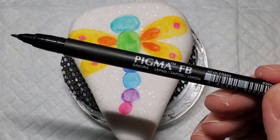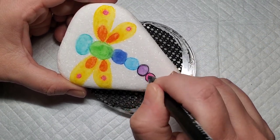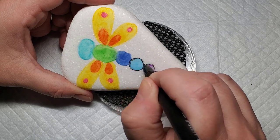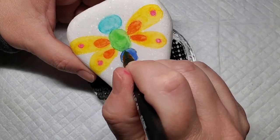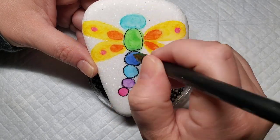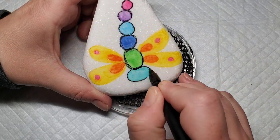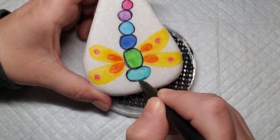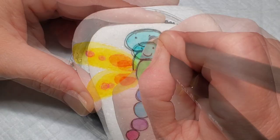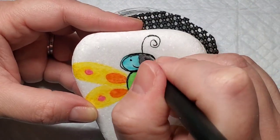Now I'm going to take my Sakura Pigma paint pen and give a quick outline to all of the shapes in the dragonfly. I don't want this to be perfect — I want it to have kind of that messy free-handed look to it. Then I'm going to add very basic two eyeballs and a smiley face and some antennae to our sweet little dragonfly.